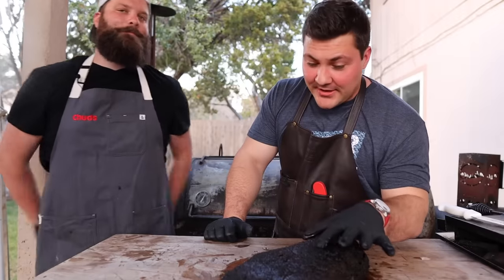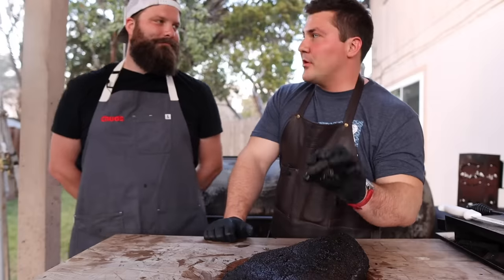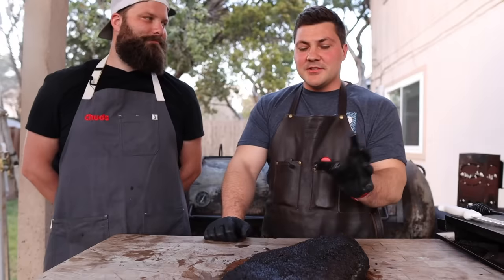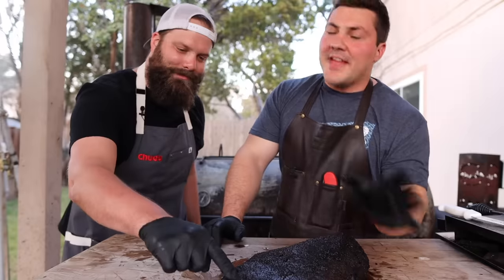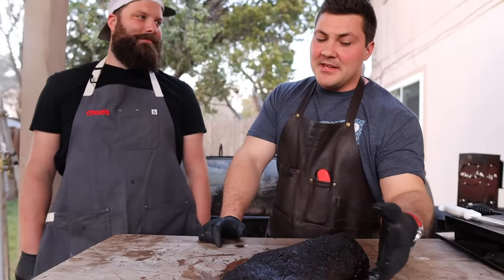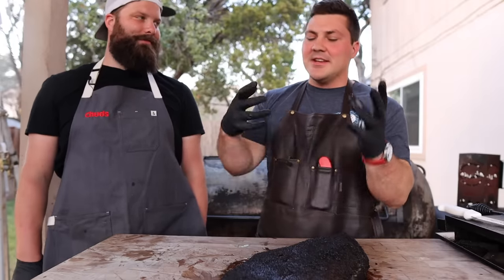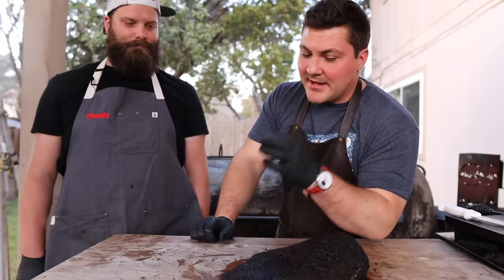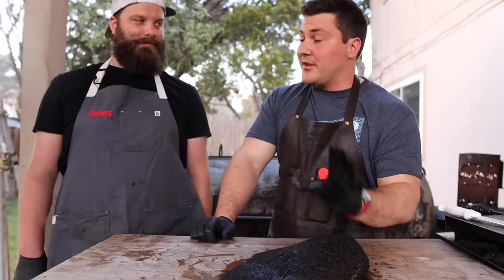When people were describing the foil boat brisket, they said you get the crispy bark. In my experience, anytime a part of a brisket is crispy, it means I failed in some way. But where you have the fat crisped — that makes complete sense to me. I didn't understand what people were saying; I thought they were saying the meat side is crispy, which usually means it's going to tear when you try to slice it. But this is beautiful. The bark that you have on this is amazing — it's that meteorite type bark that everybody's really after. This method makes total sense. It looks awesome, smells really good.